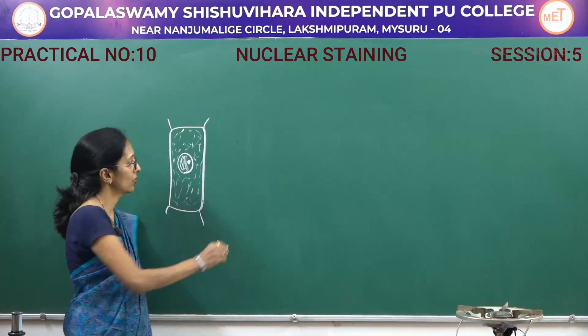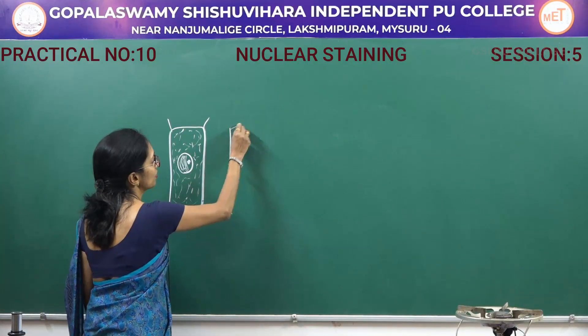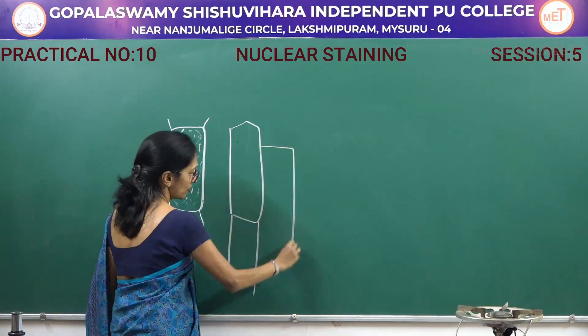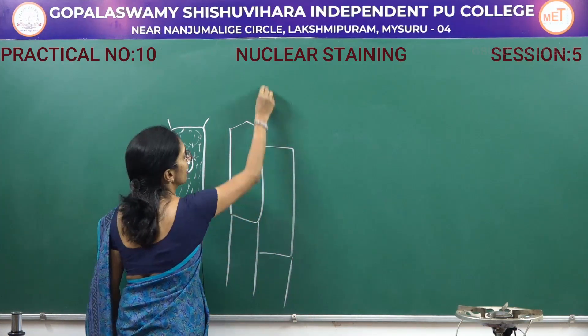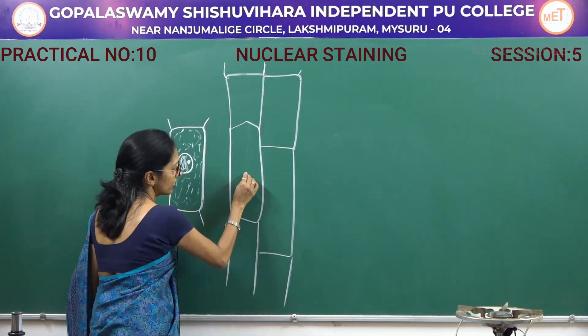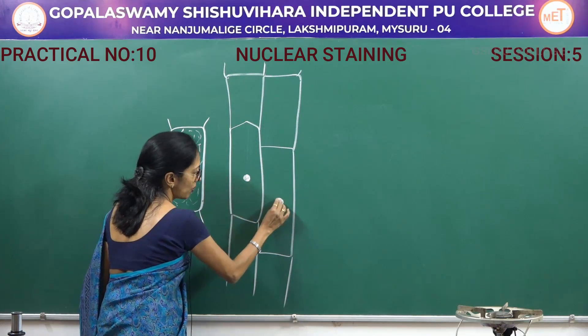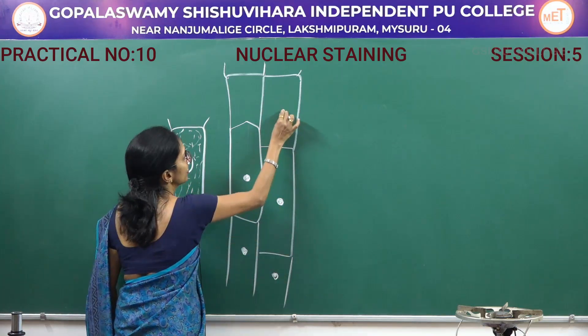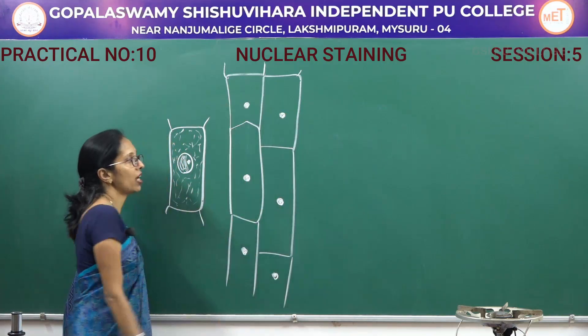In the microscope you can see very much elongated cells — a number of cells like this, always compactly arranged. You can see that the nucleus has absorbed the stain. This is said to be nuclear staining.